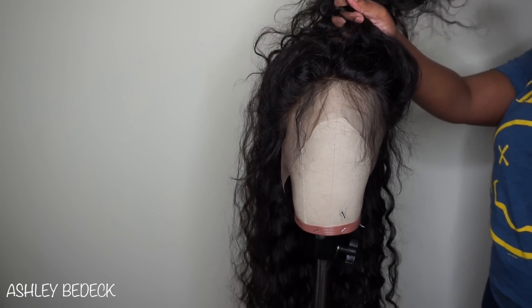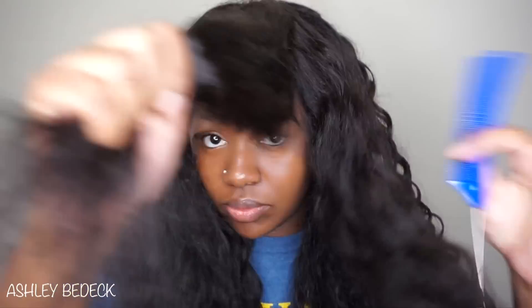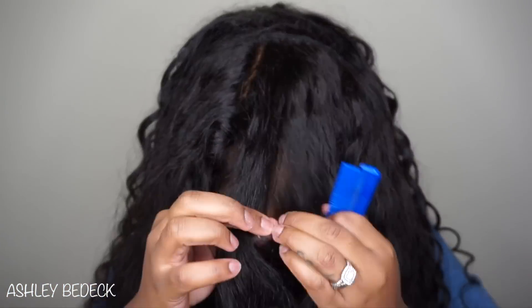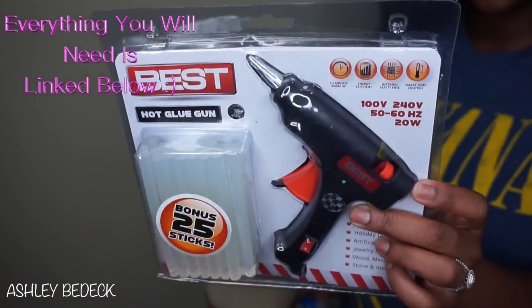Hey guys, the wait is over — today I'm going to be teaching you guys how to make your wigs. This is the most common method that I use; there are a few others that I will show you in the future, but this one is the hot glue gun method with a lace frontal.